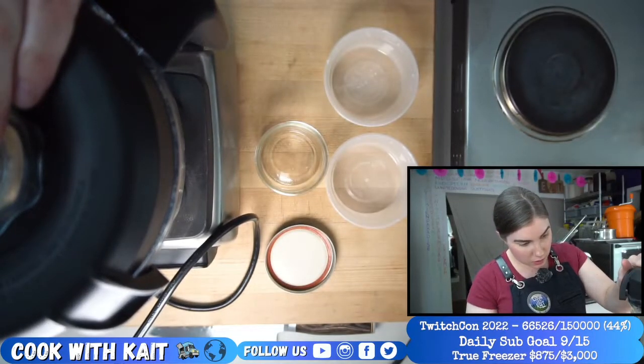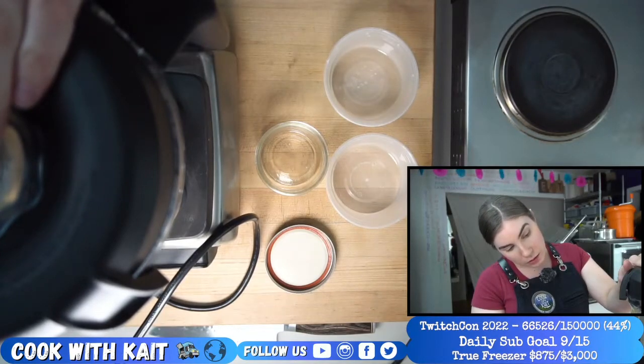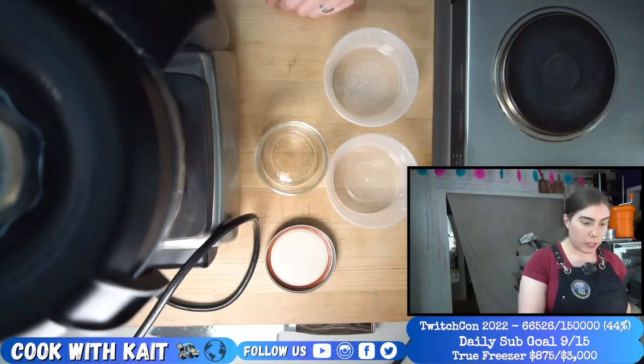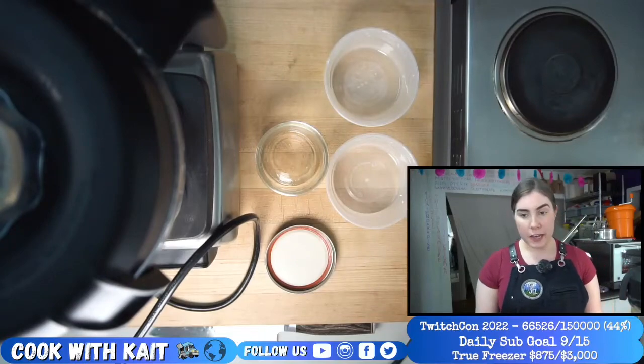It almost looks like a peanut sauce. Well, it went really brown because I added the soy sauce, but I was also looking for that. I'm going to turn it up quite a bit more — really try to emulsify it.